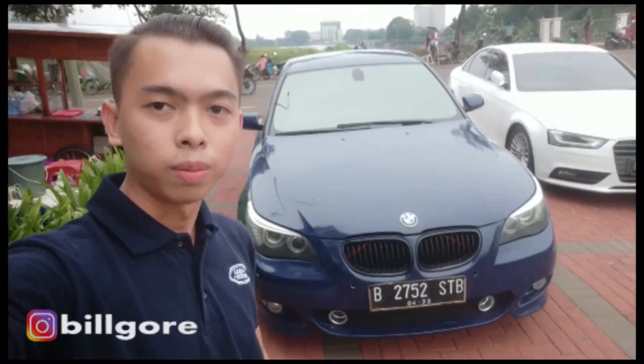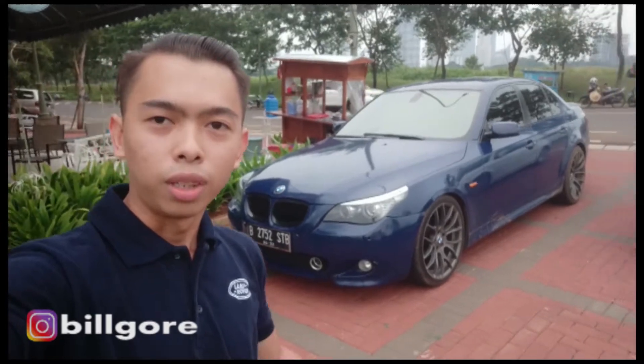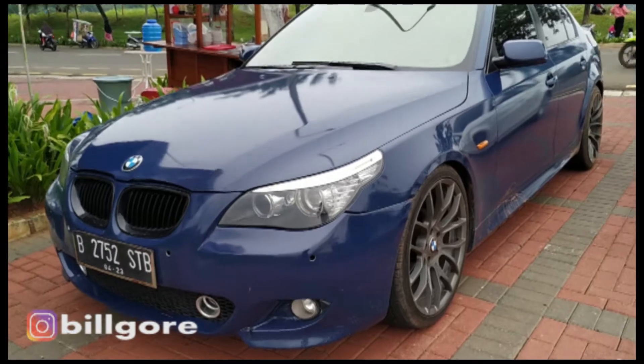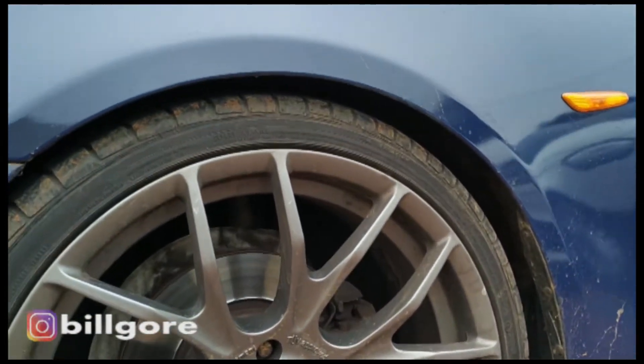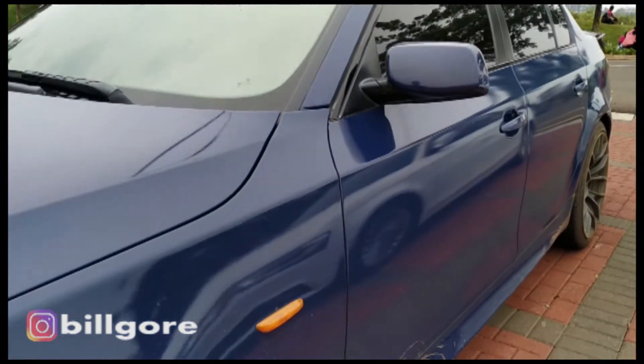Mesinnya dulu M54 B20, yang ini mesinnya udah N52 B25. Kita lihat mobilnya - mantep sih mobilnya, desainnya nggak ngebosenin, ganteng banget. Ini udah di-sticker, warna aslinya hitam, di-sticker biar kayak M5, warna biru donker. Udah dimodifikasi dari sektor kaki-kaki menggunakan velg Brayton Ring 20, suspensinya Eibah lowering kit. Cukup enak, cukup empuk juga.